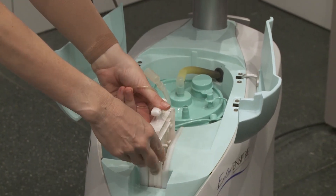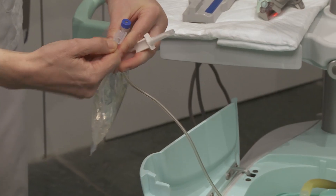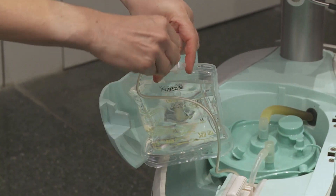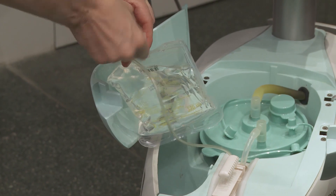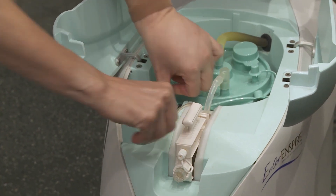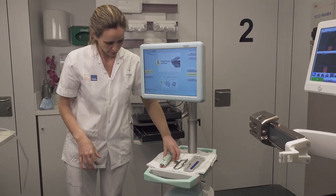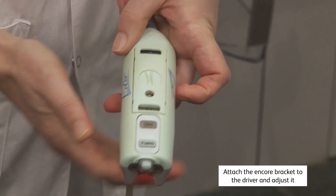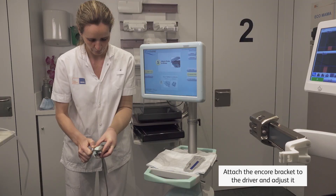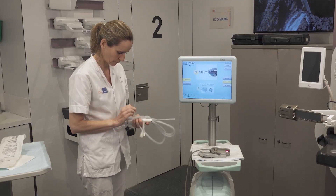Insert the cassette. Connect the large tubing of the cassette to the empty port on the canister. Connect the saline cassette tubing to the saline recipient and place it in its dedicated slot. Close the covers.